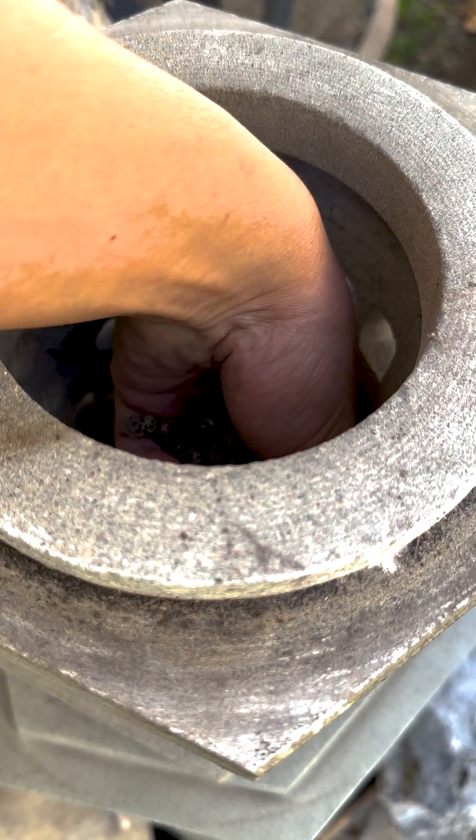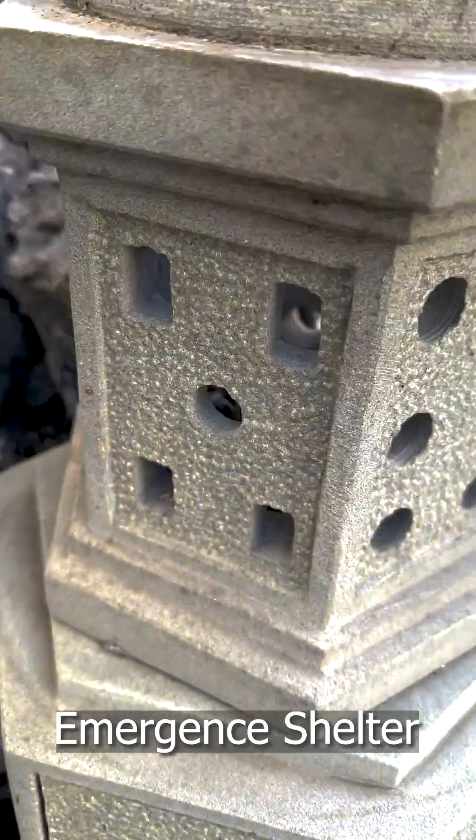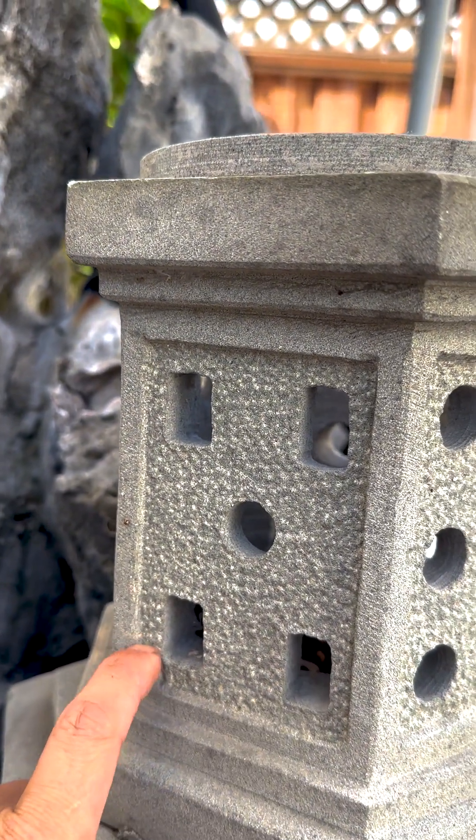Place half of your cocoons in the hatching location once flowers bloom. These holes are small enough for them to easily depart, while keeping large predators out.